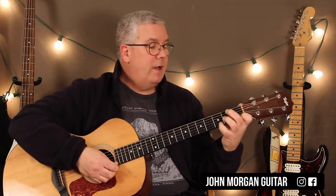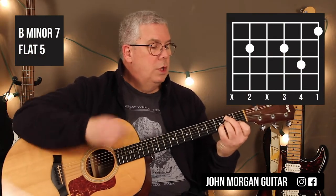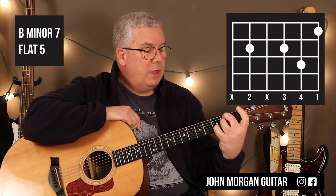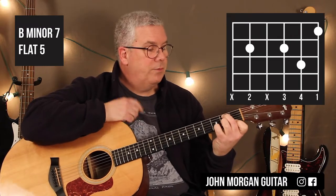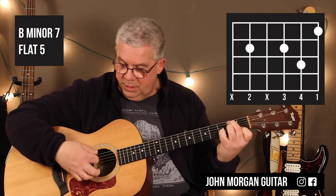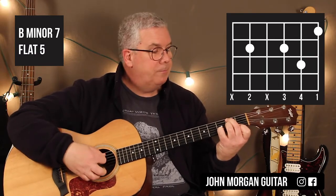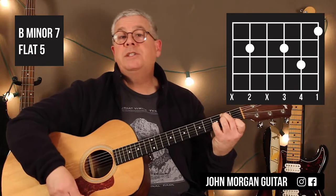Then I need a B minor 7 flat 5. That is the fifth string, second fret; the third string, second fret; the second string, third fret; and I need to reach back to first string, first fret. I mute the sixth string and the fourth string — just stay away from the sixth string as best I can. That's B minor 7 flat 5 — a nice jazzy chord.